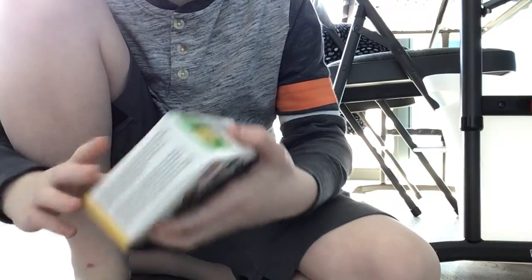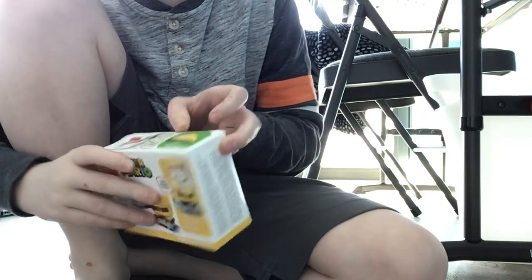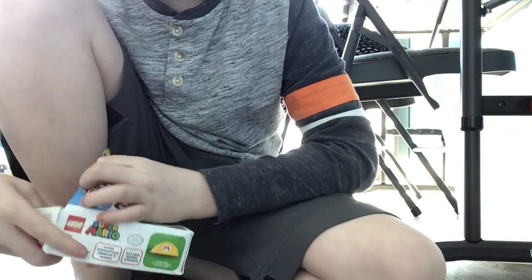Hello, my name is Ethan Malley, and today we are going to be building the Lego Mario Power-Up Pack Expansion Set, Builder Mario.